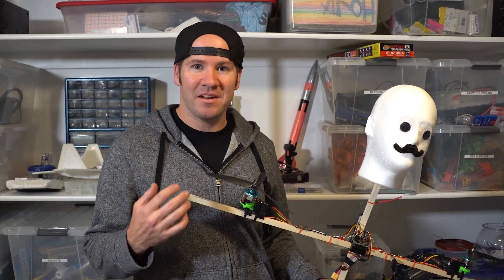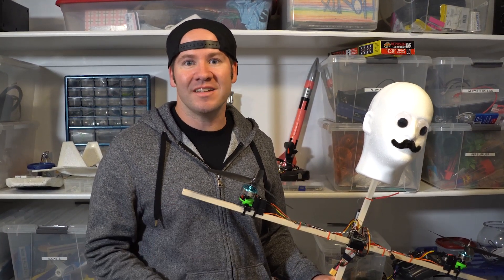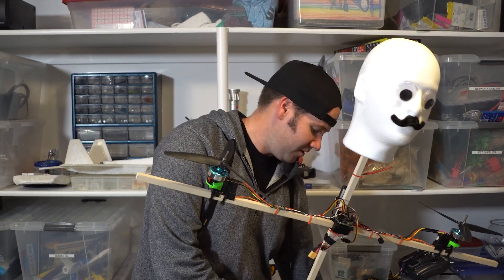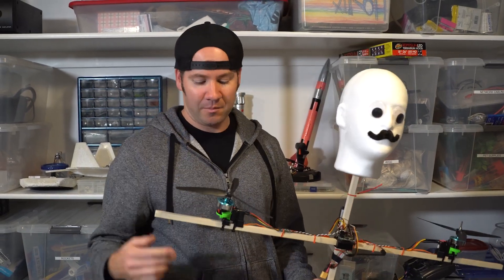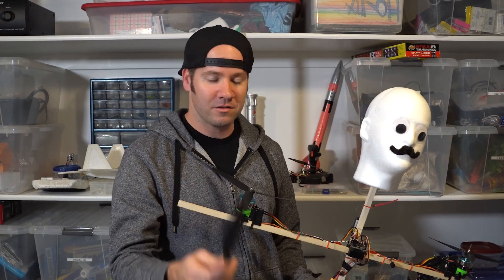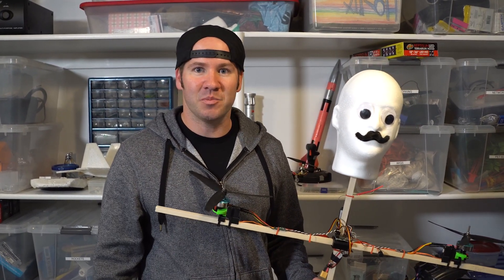Getting it up in the air on that maiden flight means that this is going to be possible, so we can move on to the next step where we deck it out and make it look like an actual Dementor. But before we do that I need to tweak it a little bit — these propellers don't add enough thrust so I'm gonna have to swap them out with some bigger, more powerful propellers to hopefully carry all the decorations.